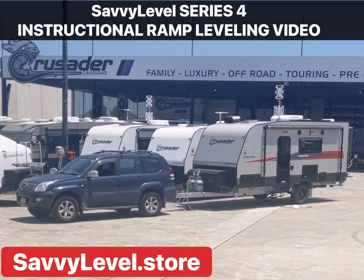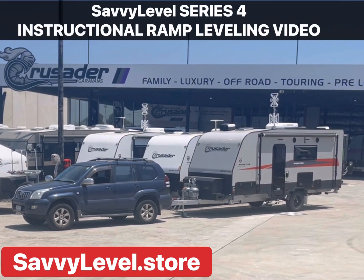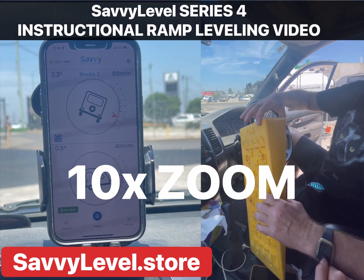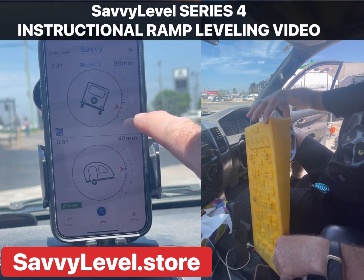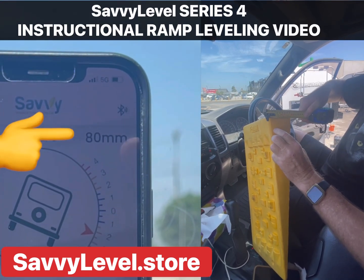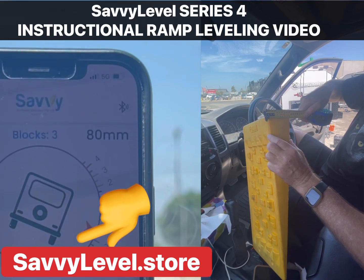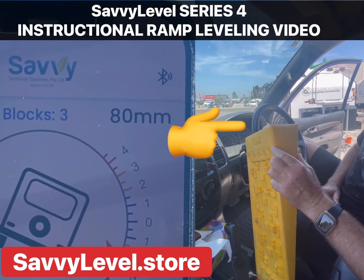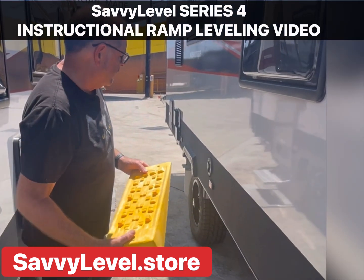Here is the next generation in Savvy Level — Savvy Level 4 instructional video for ramp leveling. We've come into sight and we're using the 10x zoom feature, which only Savvy Level has. It's showing we're 80 mils down on the right-hand side. Now we're measuring the ramp — we know we won't overrun the ramp because the ramp has 90 mil lift and we're only 80 mil down.